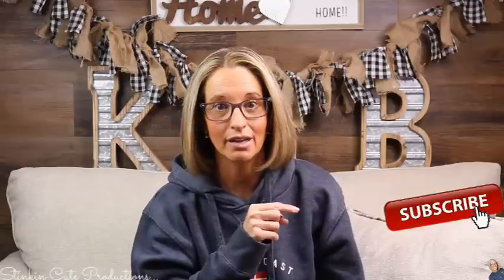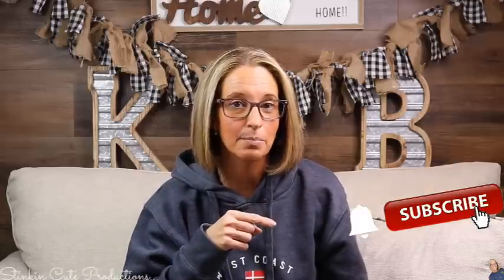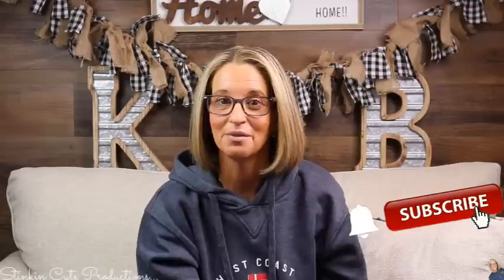Welcome back to Kelly Barlow Creations. If you're new to my channel, thank you for stopping by. Stick around by clicking that red button for more crafting on a budget videos. When the bell appears, YouTube should notify you every time I upload a new video, depending on the option you choose in the drop-down menu. If you're interested in following me on social media, you can find those links in the description box below.